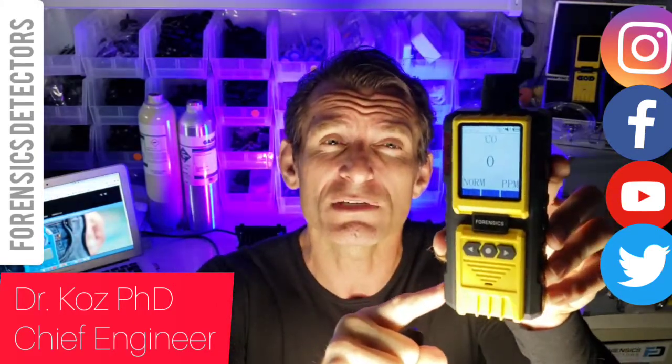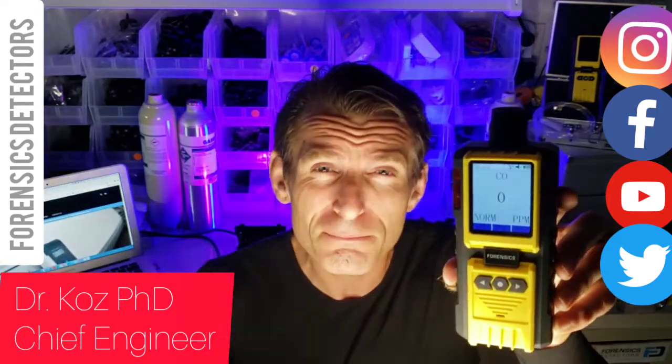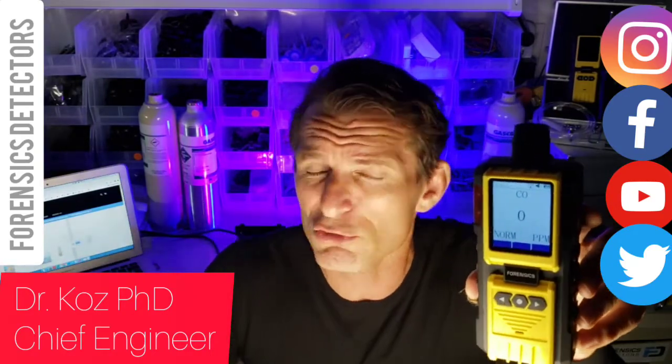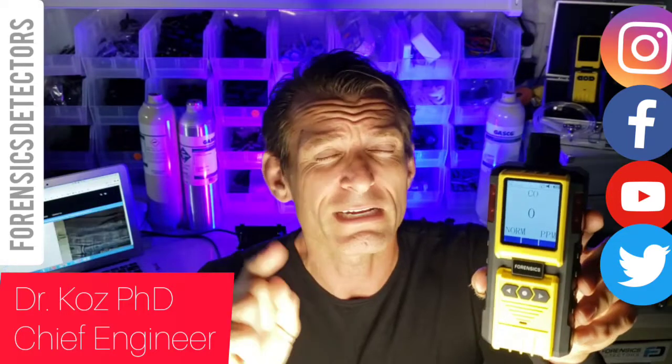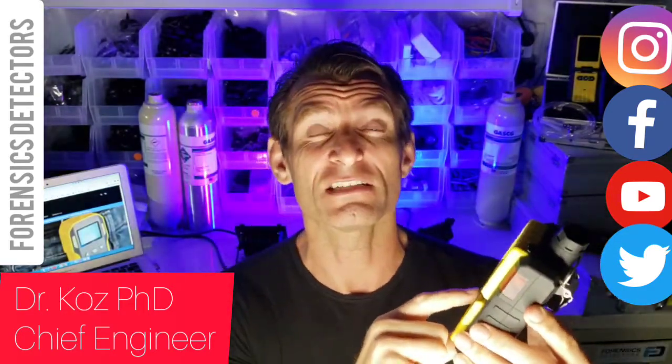It's our FD600 carbon monoxide analyzer with a built-in pump — very important. You don't have to fiddle around with hand pumps or electronic pumps that have two separate units and get confused. Not at all. This is an all-inclusive unit.